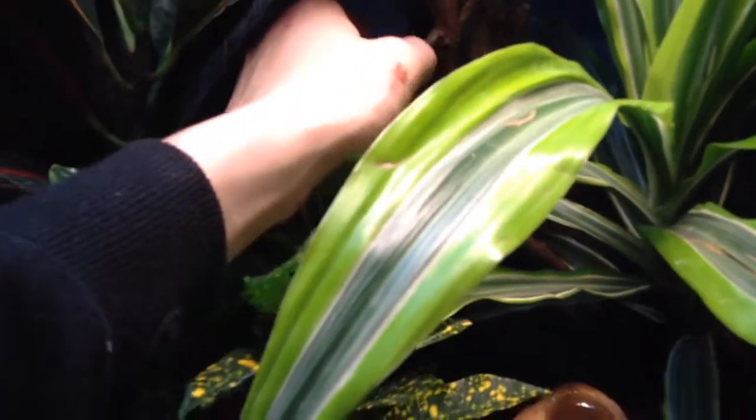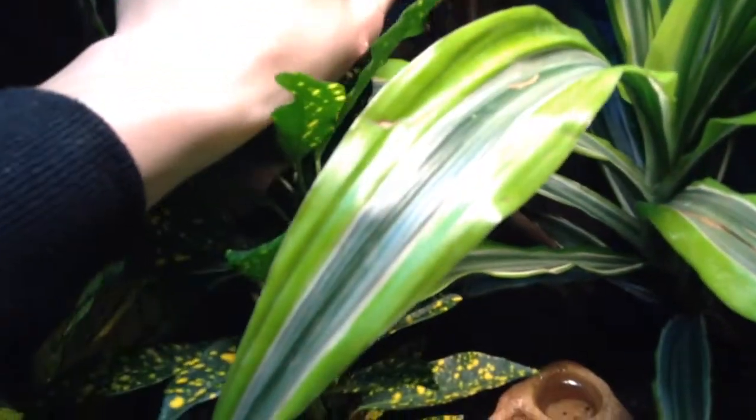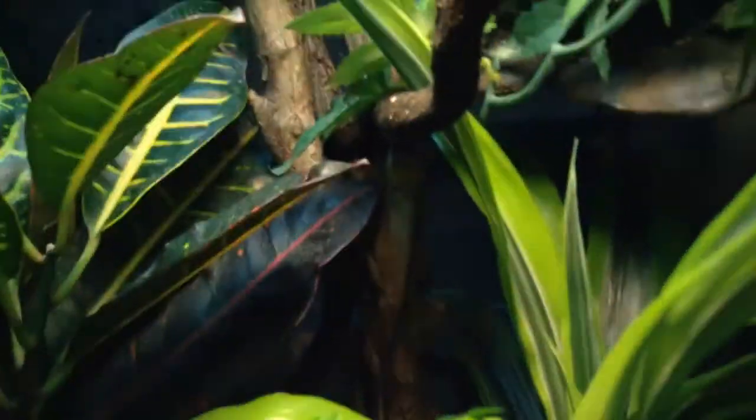I don't know if he wants to go back down under there. Sorry the camera's so bad today, but it's just early in the morning and I can't get a lot of filming in. But there he is right there everybody.